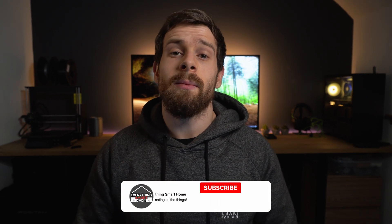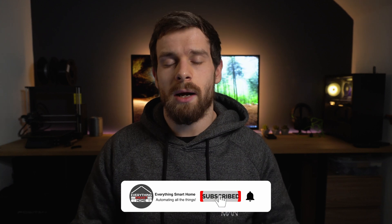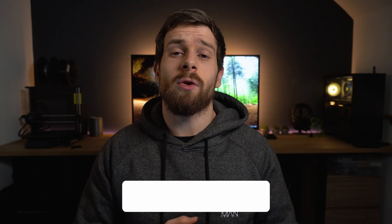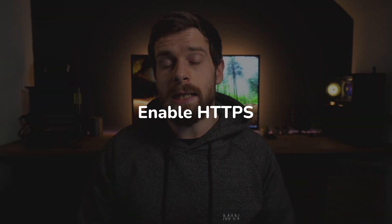Very quickly, before we get into the first tip — if you like this video and you want to see more just like it, make sure to hit the like button and get subscribed if you aren't already. If you want your question answered in the next video, drop it in the comments below. Tip number one is to make sure you are using HTTPS.